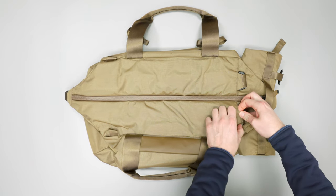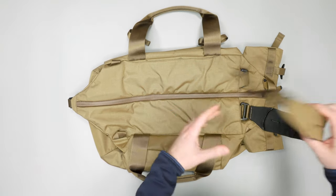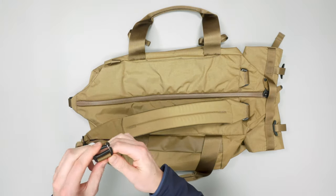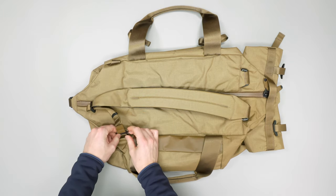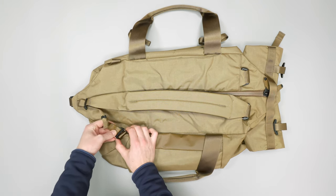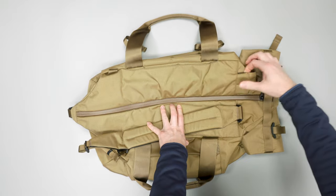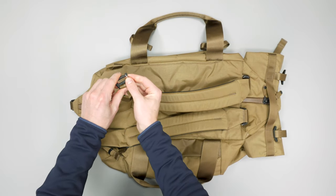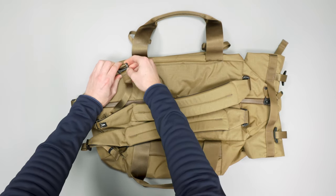Underneath we have backpack straps that just have a sleeve they roll into. We pull those out and they attach at the bottom with these Duraflex keepers. Clip those on — these can be a little tricky because there's so much tension, which is good because it keeps it tight, but it can be a little tricky to get on.